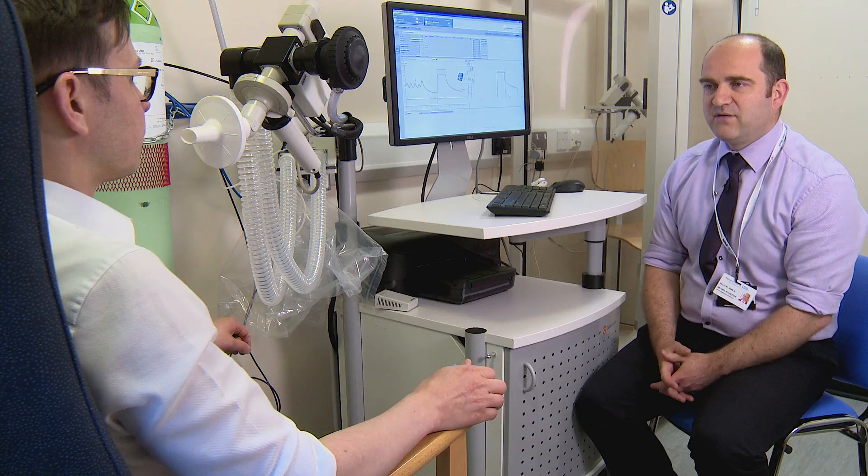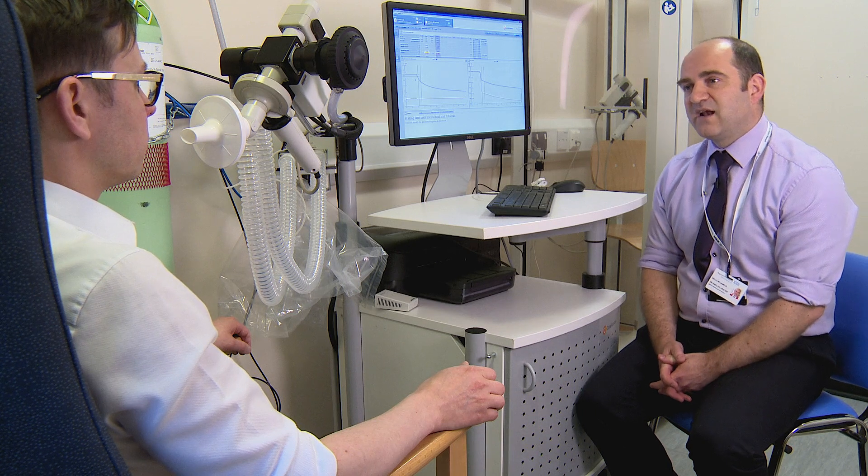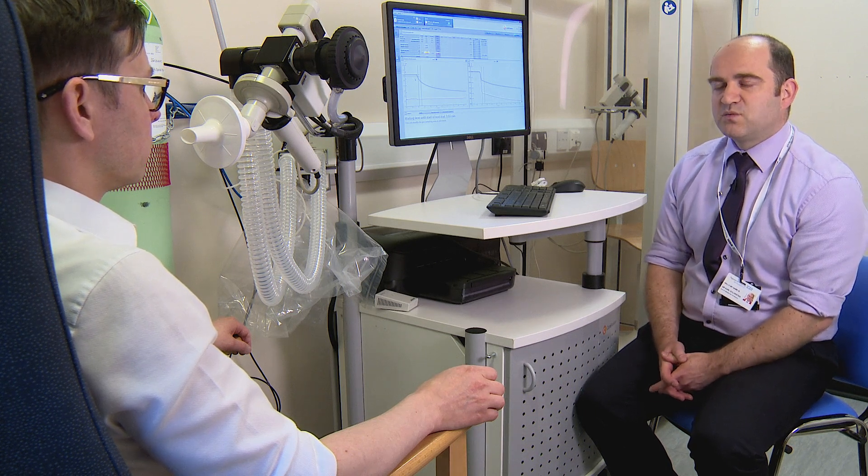So with this test, we need to leave you to relax for about four minutes. After that four minutes, we'll just do exactly the same again and make sure it matches what we got with the first one.